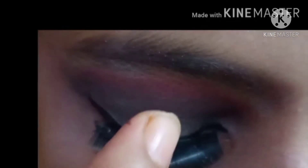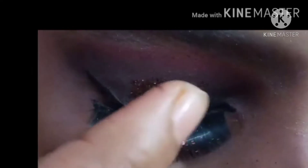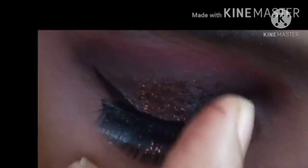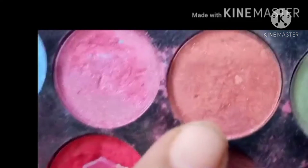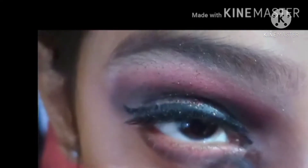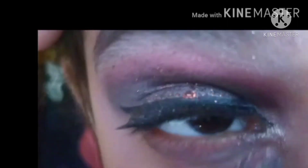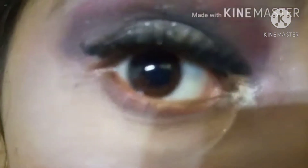I will add glitters to this. This glitter is brown color. Glitters on your eyes are nice — glittery makeup is very much in trend. I have a light brown shade. I will put it under the eyes. We have black shade and mix it with brown. I also have glitter in silver color and I will put it in my eyes.